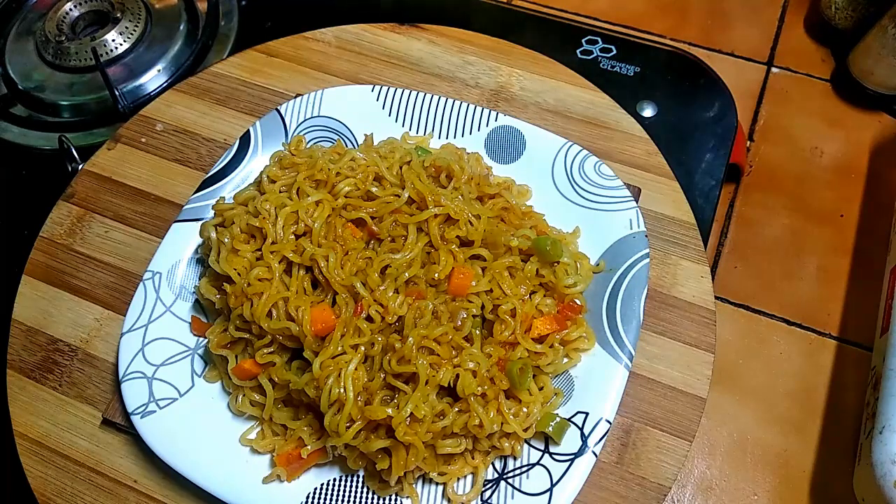Hello friends! We are going to show you how to make Veg Maggi noodles. Come on!